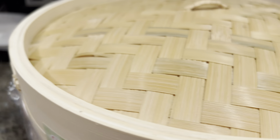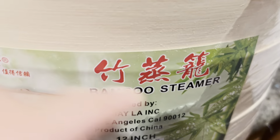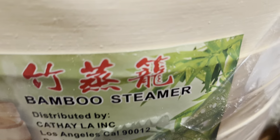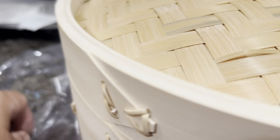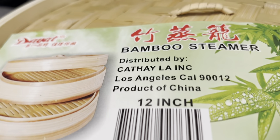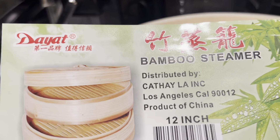I just bought this at the Asian store at Island Pacific for twenty-eight dollars. I basically make rice cake and also I use it to make siopao, which is the pork bun.